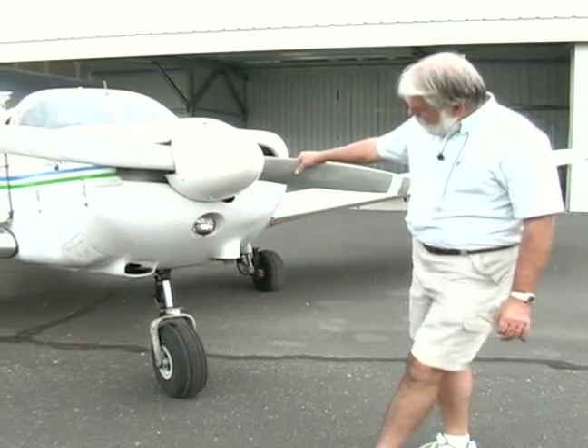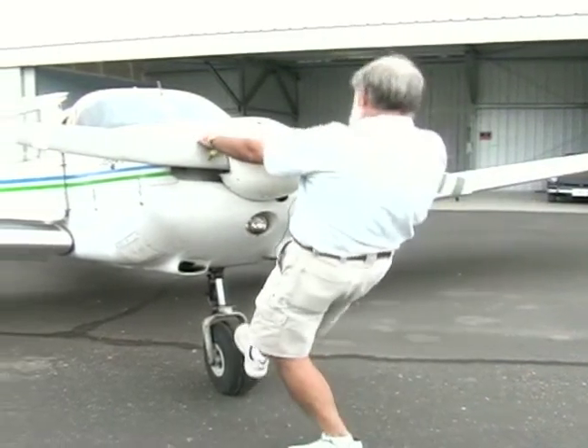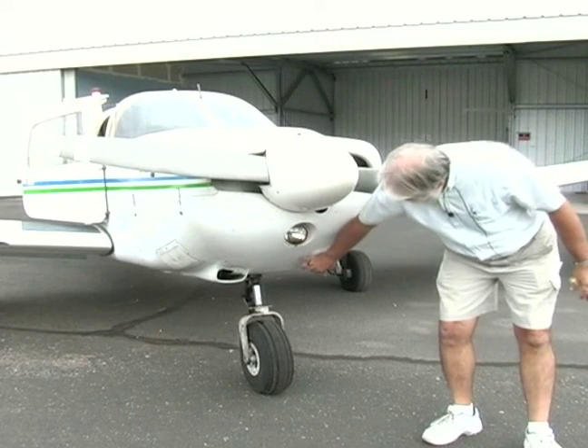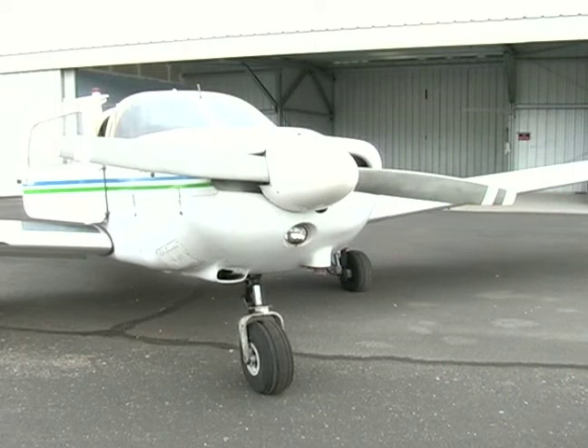We're also looking at the strut, making sure there's air in it. I should be able to do this on the plane and it does not bottom out. The tires look good — there are no cracks. The exhaust system comes out here; I want to grab hold of that when it's not hot and make sure it's not loose.